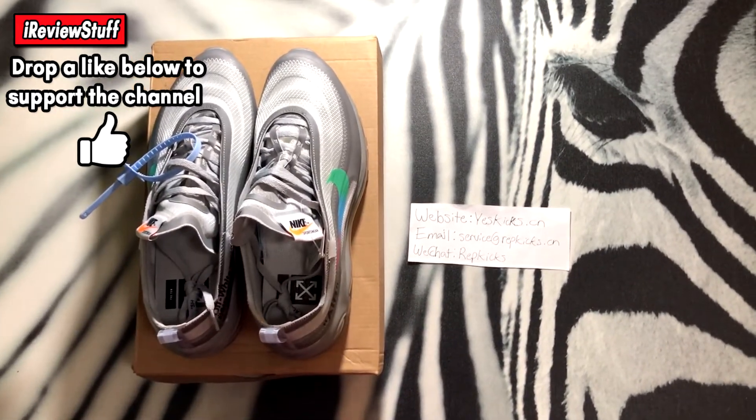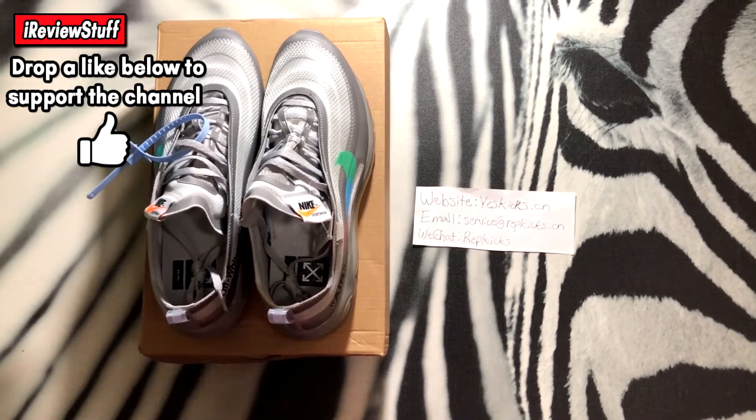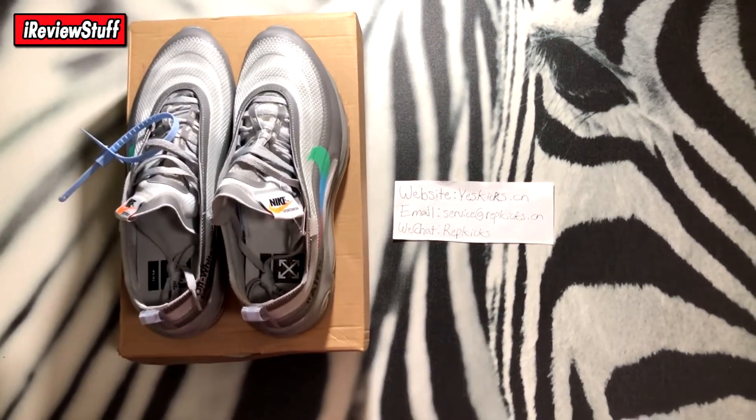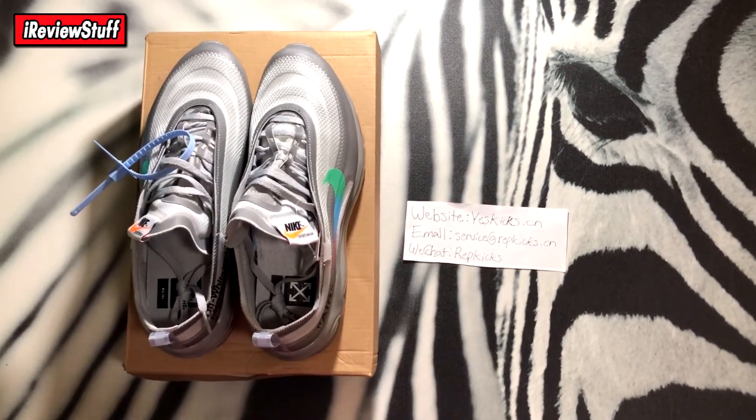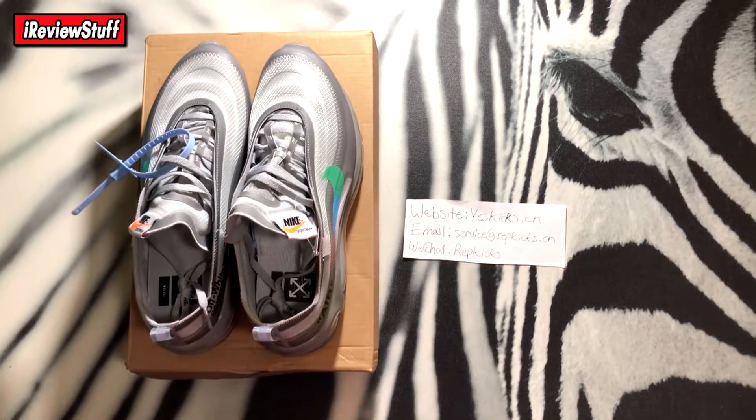If you guys are new to the channel, hit that subscribe button, show some love, drop a like on the video if you're a new or current viewer. Turn on notifications for the channel and last but not least follow my Instagram — link will be in the description.